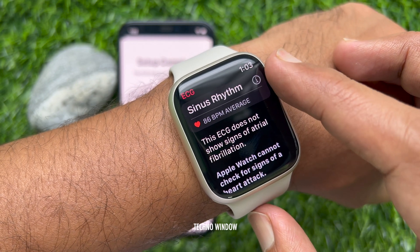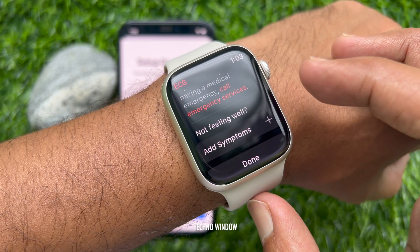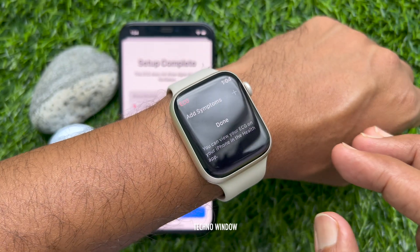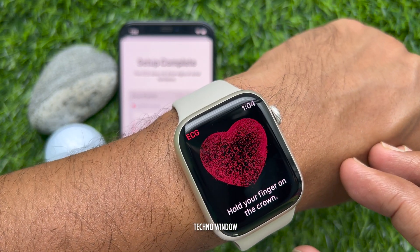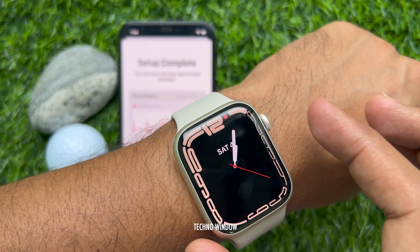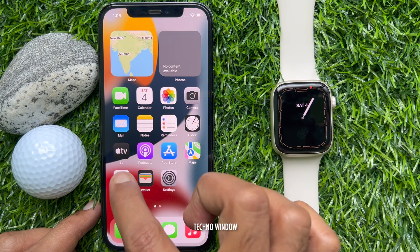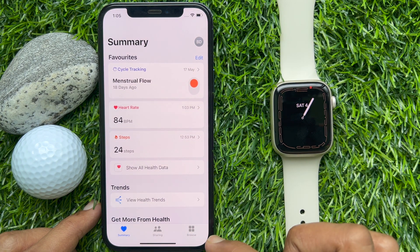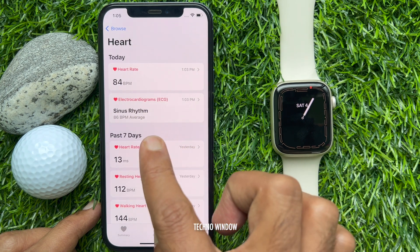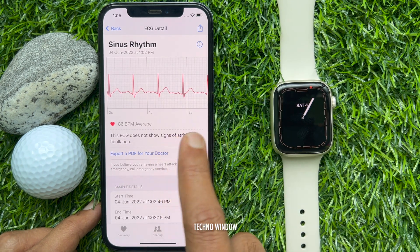Scroll and tap Done. From your iPhone you can check your ECG result. These are the steps to take an ECG with the ECG app on Apple Watch Series 7.